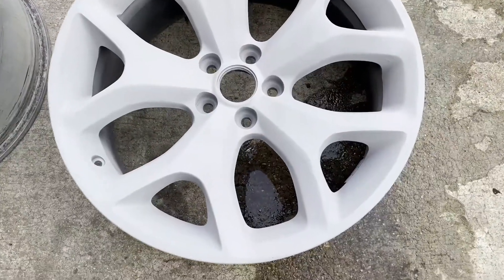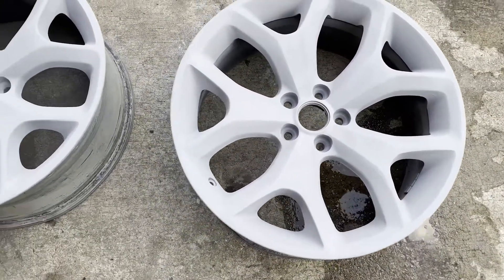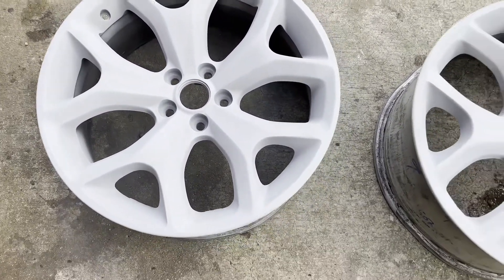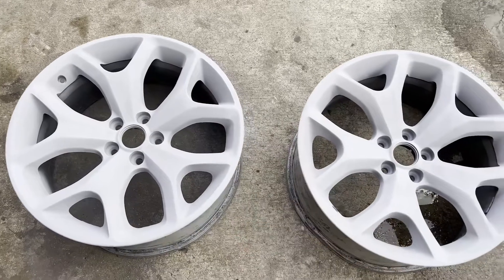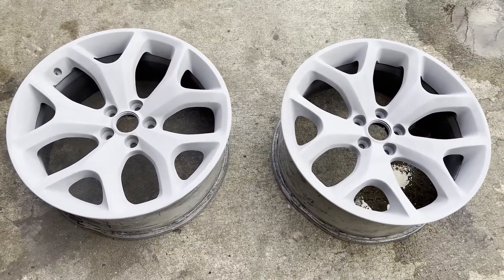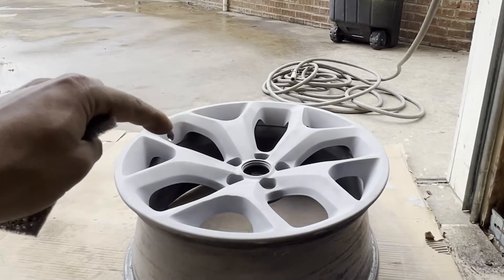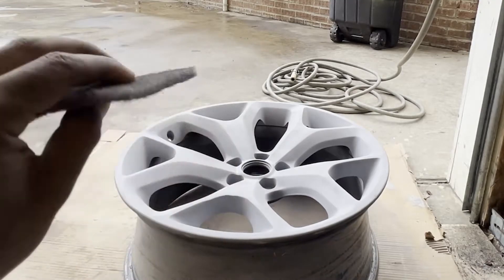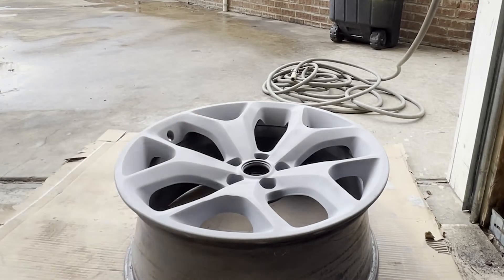All right guys, sorry about the wind. You should have something like this now — that's about three coats of primer. We're gonna let that dry really well, then sand it and scuff up the whole entire rim again with 400 grit. I like 400 before I put the color on, but you could do 600 if you want. We're gonna lightly sand it with a gray scuff pad, just ever so slightly put some scratch marks on that primer, then blow it off with some air.